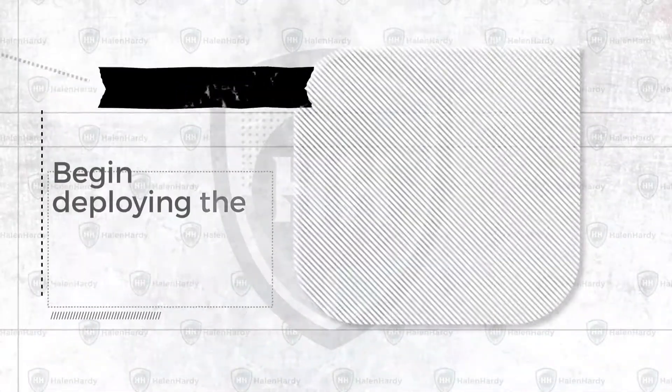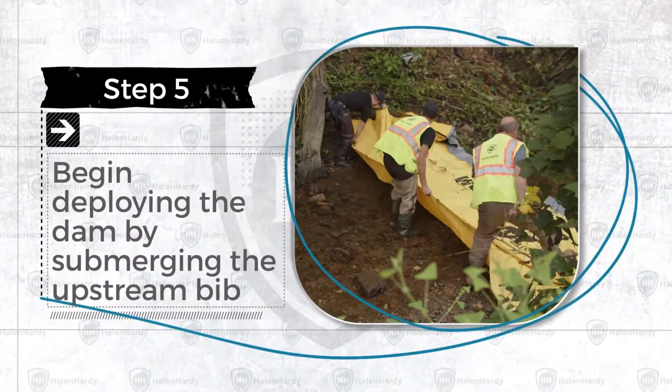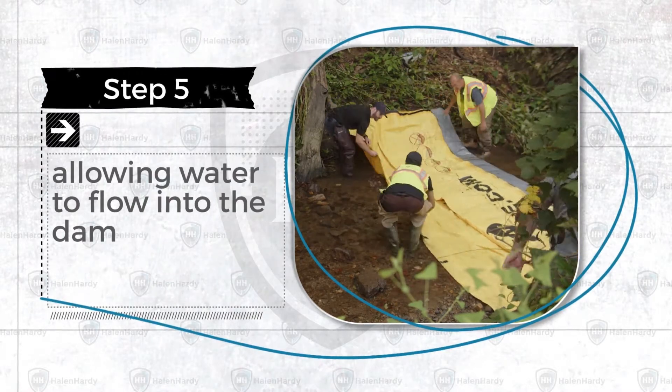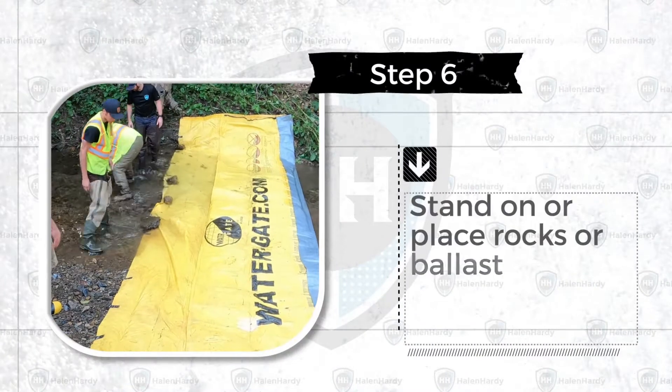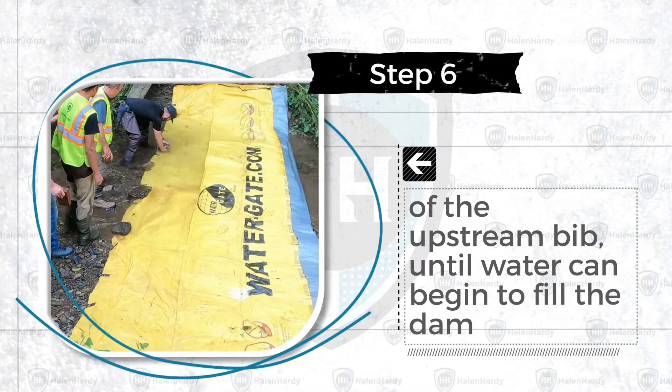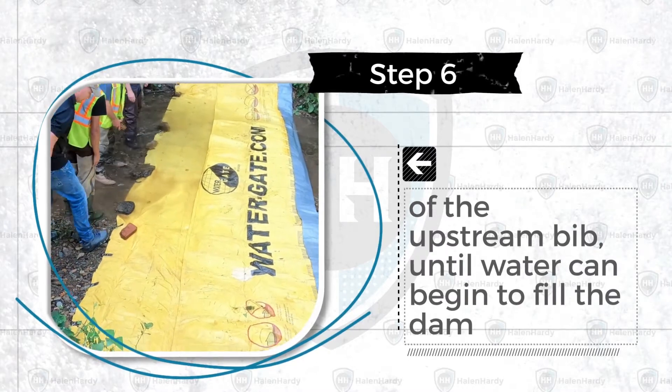Step 5. Begin deploying the dam by submerging the upstream bib and allowing water to flow into the dam. Step 6. Stand on or place rocks or ballast weights on the edge of the upstream bib until water can begin to flow into the dam.